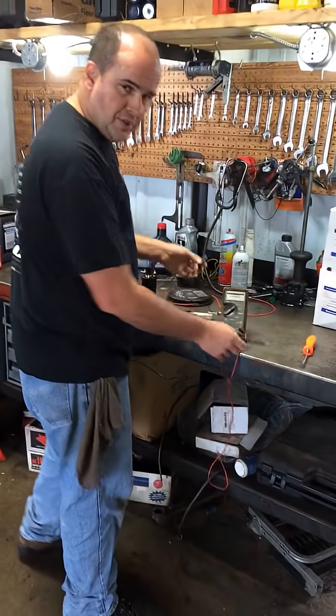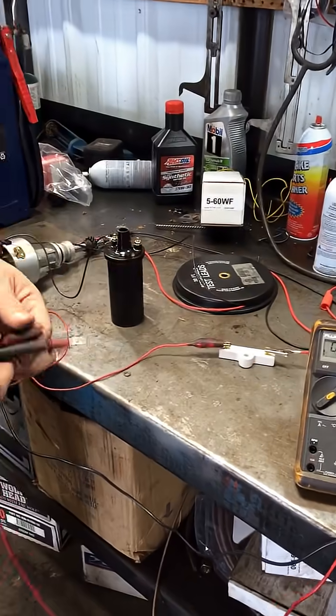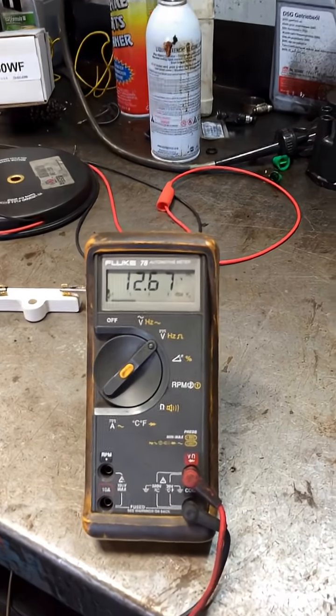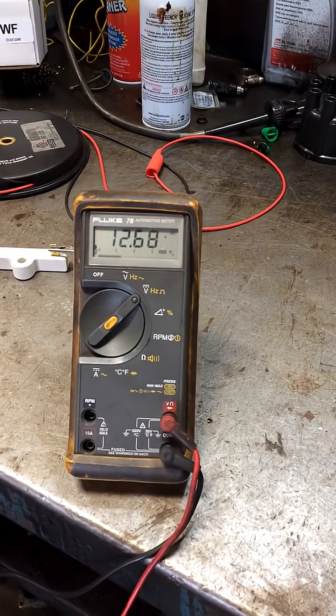So, open circuit voltage. We've got power here coming through our resistor — it's 12.67 volts. We're not connected to the coil, and it's 12.67 volts.